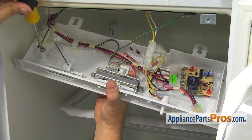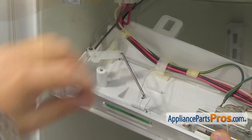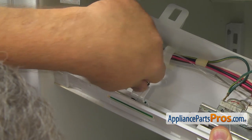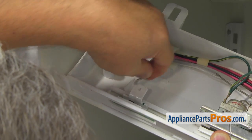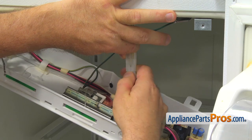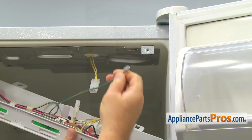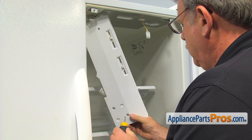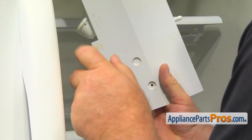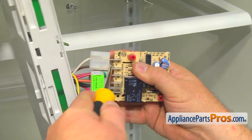Remove this Phillips screw and release the air diffuser control rod. Then disengage the short rod from the slider control. Disconnect this harness plug and remove the green wire. Use the Phillips screwdriver to take out these two screws. Leave the ADC and using the flat blade screwdriver, pry both harness plugs off.